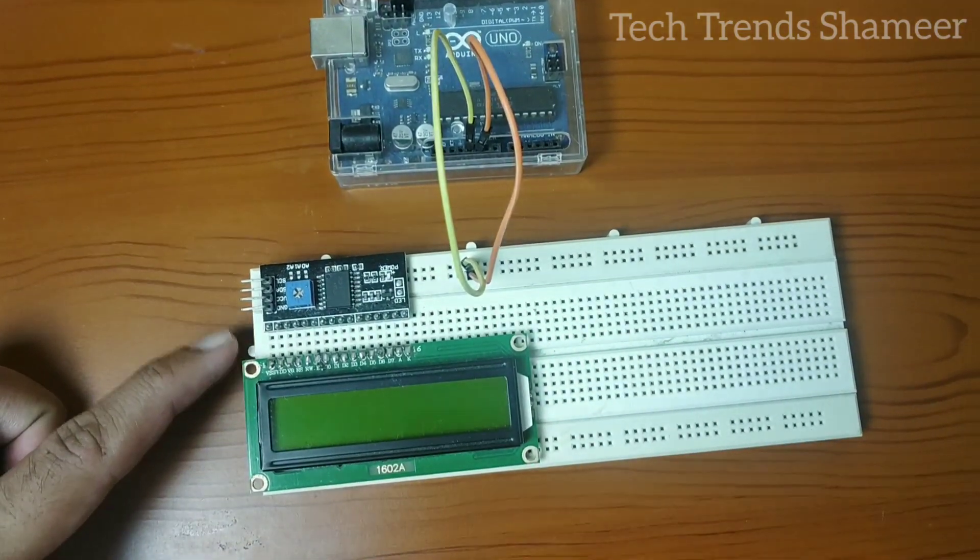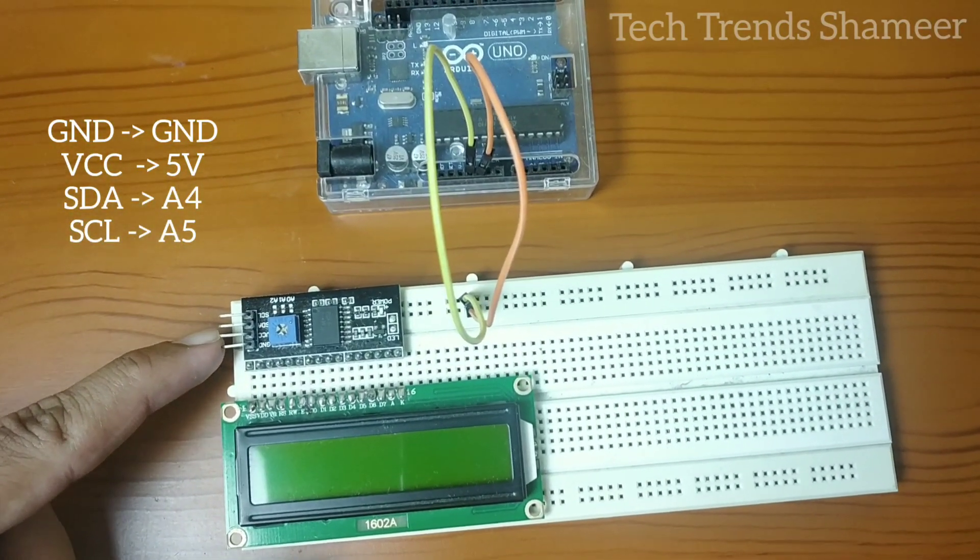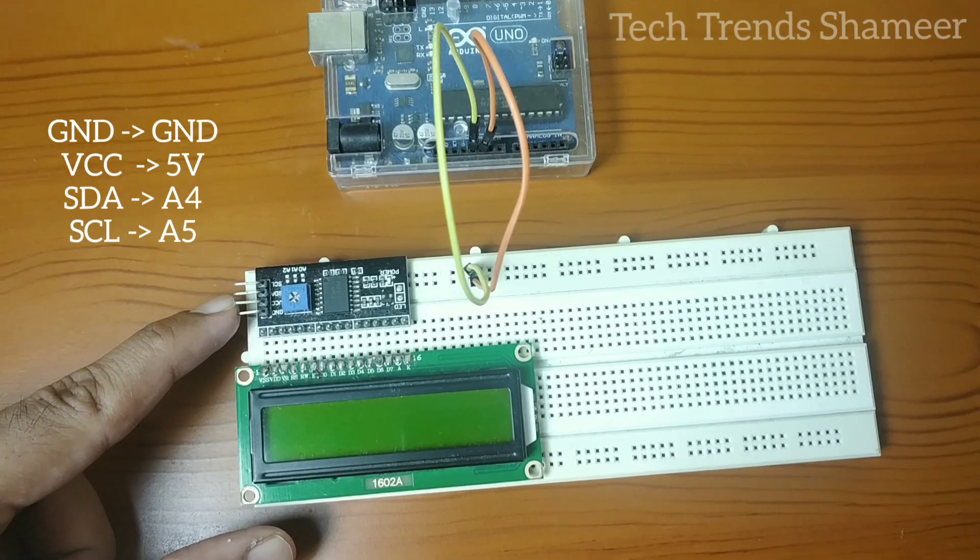Now let's connect the I2C converter to the Arduino board. Connect the ground pin to the ground pin on the Arduino board, VCC to 5V, SDA to A4, and SCL to A5.